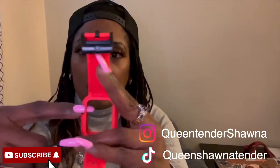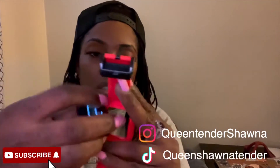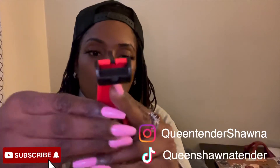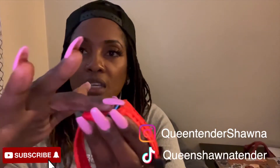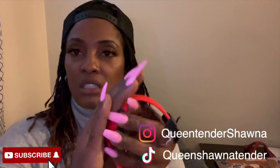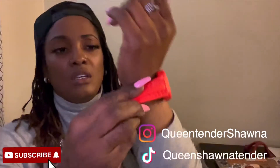Pretty much you just take the watch and you just pop it right in. You can see where the little button is — it just snaps right in. What I like is it gives protection, so if you bump your hand or it falls, the screen is also protected.